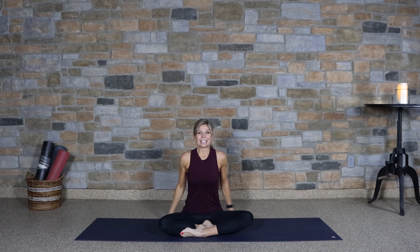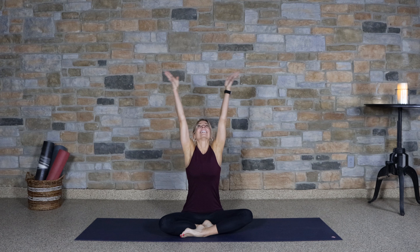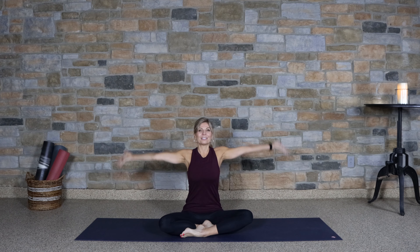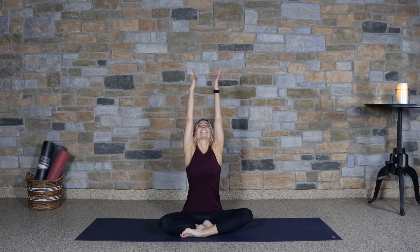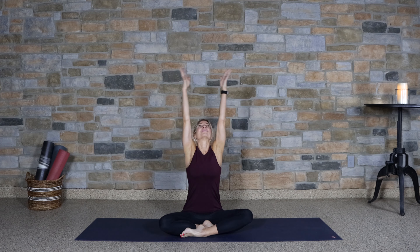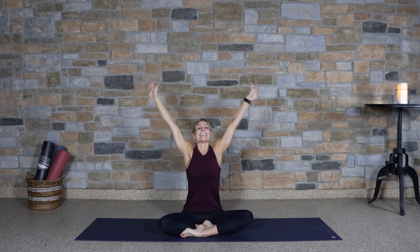Take a big breath in, reach your arms over the head, and exhale, just float them down. Again, inhale, lengthening the back, and exhale, release. One more time, big breath in, and exhale.